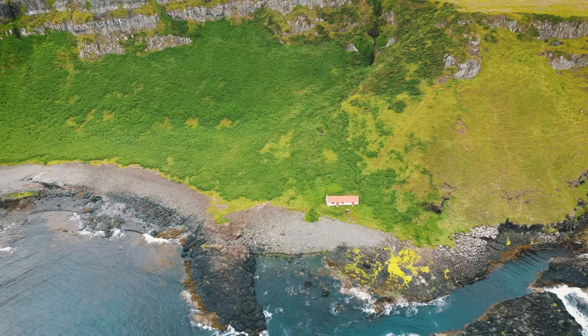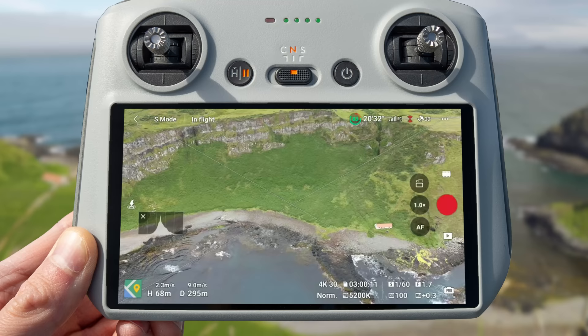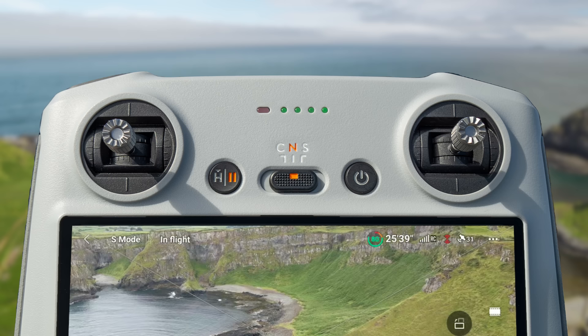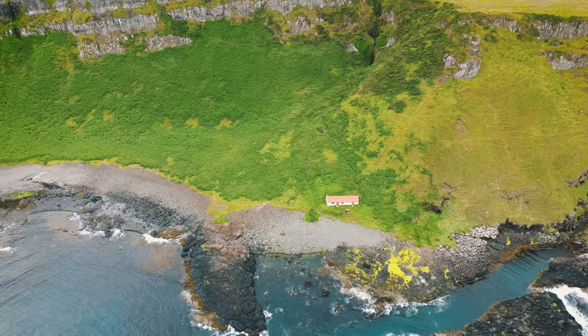The Slider Descend is a new take on the traditional slider move. Line your drone up parallel to a subject, and to help with this you can turn on gridlines in settings under camera, then scroll down until you see the gridlines icon. Use these gridlines to make sure you are perfectly parallel with your subject. To start the move, slide either right or left by pushing the right stick right or left, and at the same time slowly descend by pulling the left stick down. This motion looks super cinematic and will take your productions to another level.